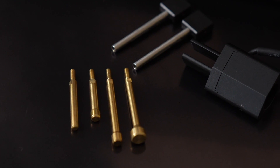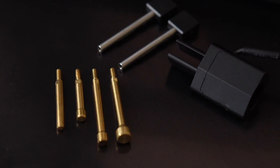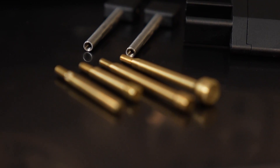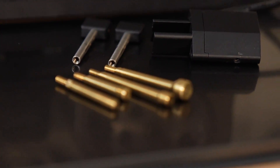Next, we have our digital powder check. This sensor is located after the powder drop station and it checks the powder charge. It's capable of detecting an over or under powder charge. Included are macro and micro sensor rods for sensitivity adjustments, as well as four powder rods to work with small pistol, large pistol, small rifle, and large rifle applications.